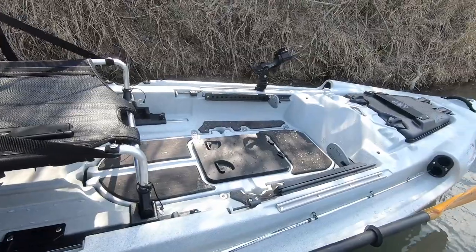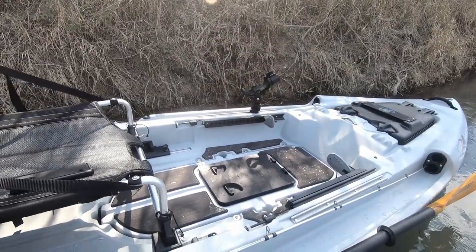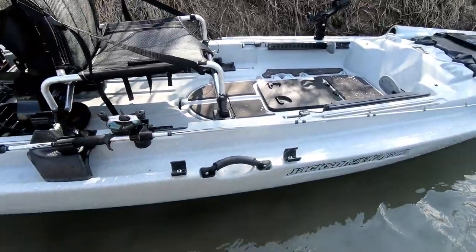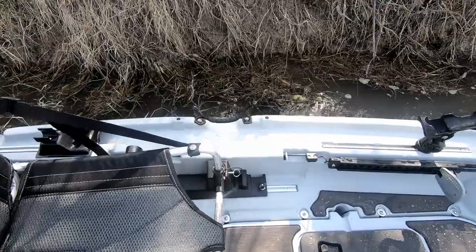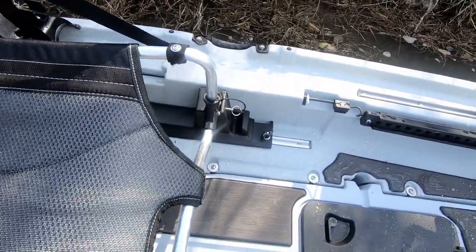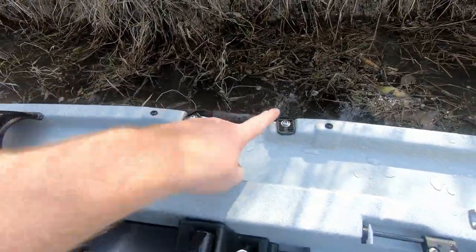Another cool thing about this boat is the paddle holder. It has two clips, and these can be mounted on the right or the left side — whichever you prefer — and it screws right into these placements here.